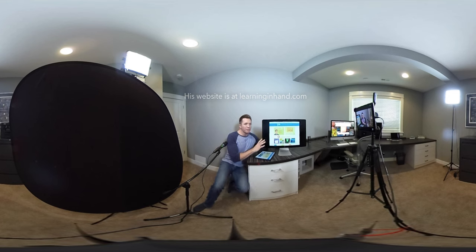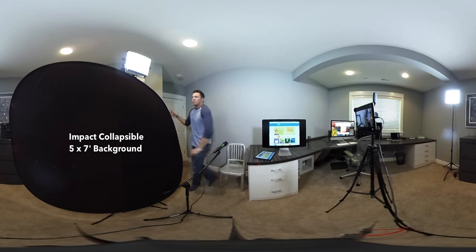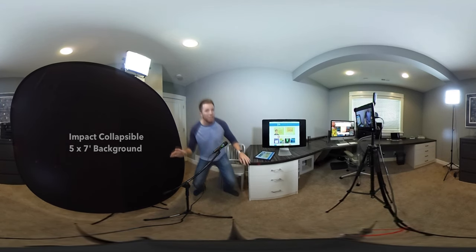This screen has a really glossy finish, and it will pick up reflections, especially with these kinds of lights. So over here, I have this black backdrop that I put parallel to my screen, and that helps minimize some of the glare.